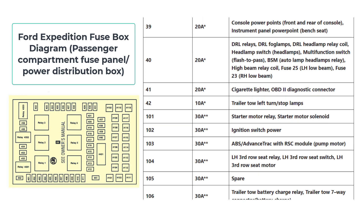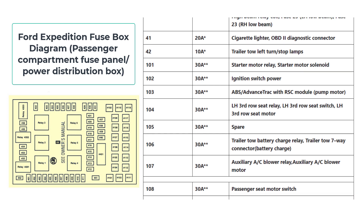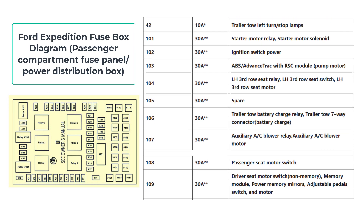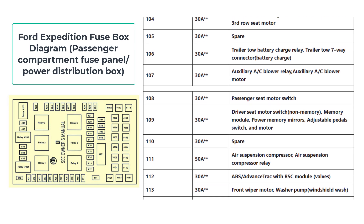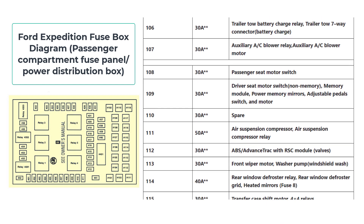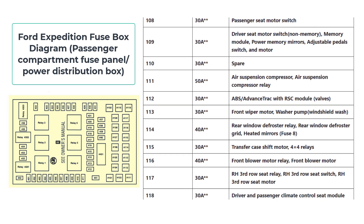It's like a map that tells you which fuses control which components. Check your owner's manual for the exact layout, but we'll cover the basics. Understanding your Ford Expedition's Fuse Box diagram can make your life easier when it comes to maintenance and troubleshooting. It serves as a roadmap, providing clear directions to identify and locate specific fuses within the system.